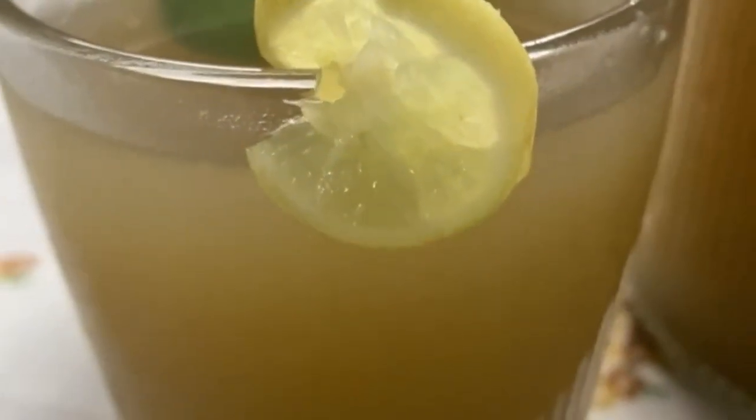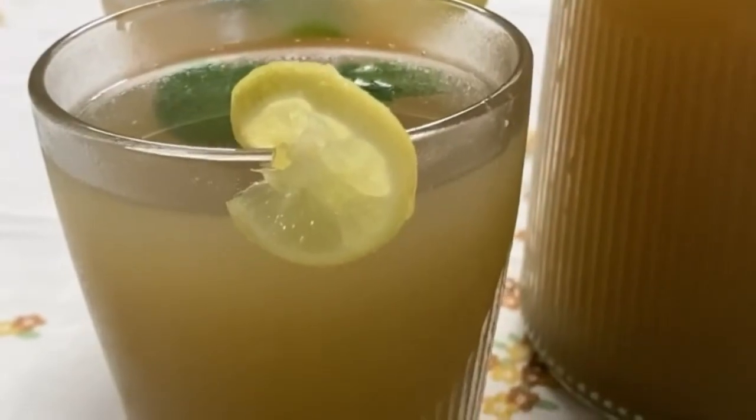You can drink it as is with or without sweetener, and you can add a little rum to it if you want to — but that's optional. And how about making a popsicle? Enjoy!